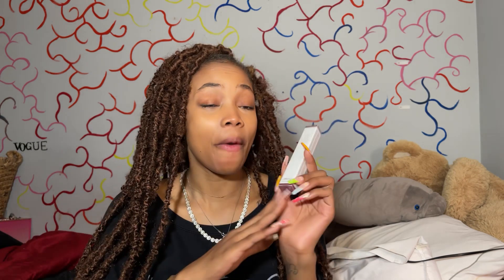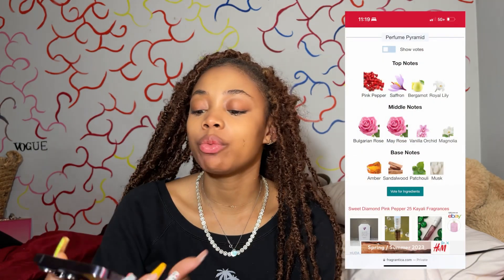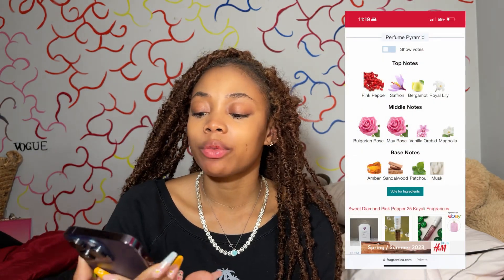I love saffron. Also Bulgarian rose, vanilla orchid, and sandalwood. The top notes are pink pepper, saffron, bergamot, and royal lily. Middle notes are Bulgarian rose, may rose, vanilla orchid, and magnolia. Bottom notes are amber — love an amber fragrance — sandalwood, patchouli, and musk. Kind of a good lineup.